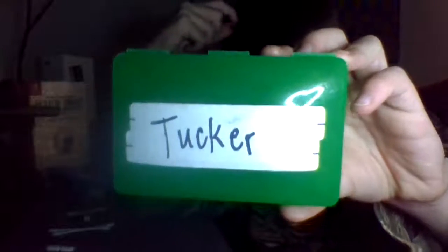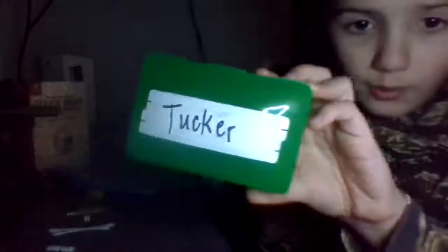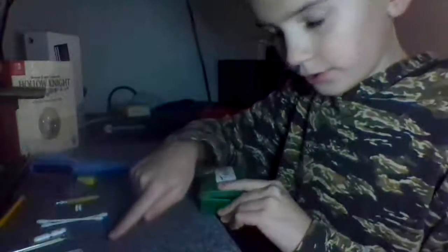Hey guys, welcome back to Tucker Middleton. Today we're making a micro survival kit. I'm taking this little container I found — and that's how much space is in it, as you can see, not very much. We're going to take all the supplies and put them inside this little kit.